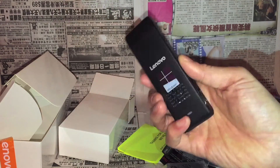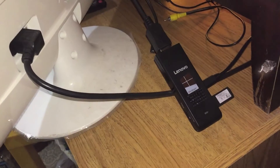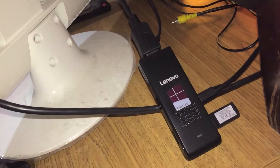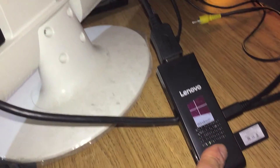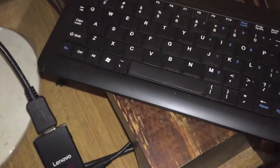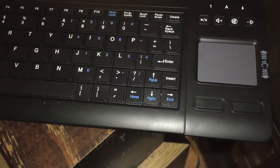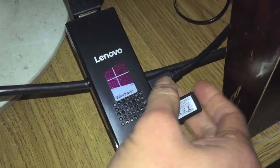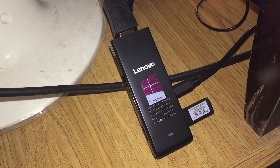Here we are with it plugged into the back of a TV — it could not have been any easier. The extension cord goes straight into the HDMI port. Here's the external keyboard I got — a cheap twenty-dollar keyboard plus trackpad I found online. Not the fanciest, but it'll do the basics. This goes straight to the power supply and that's it. Let's fire this thing up and see how it looks.